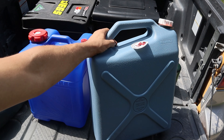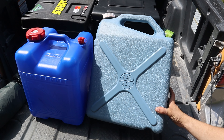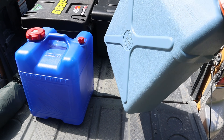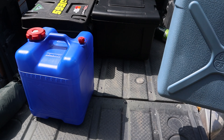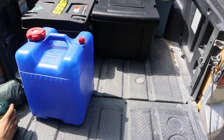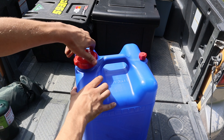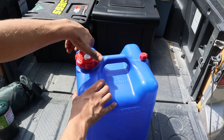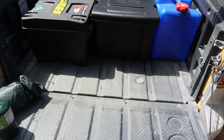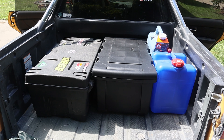Next up is our water supply. We've got six gallons in this container for cooking, cleaning, and bathing. There's also this container with a little spigot on it that will hold seven gallons of drinking water. It's amazing how much room the Subaru Baja can hold.